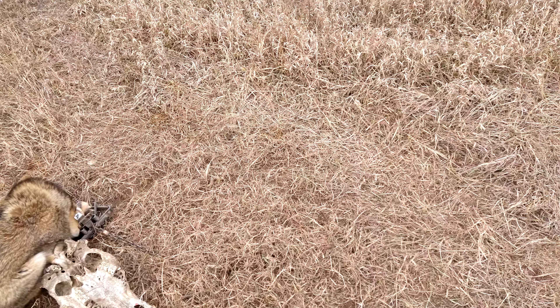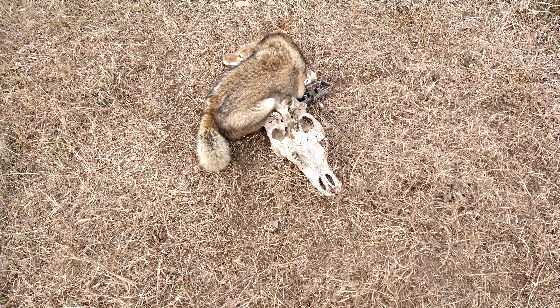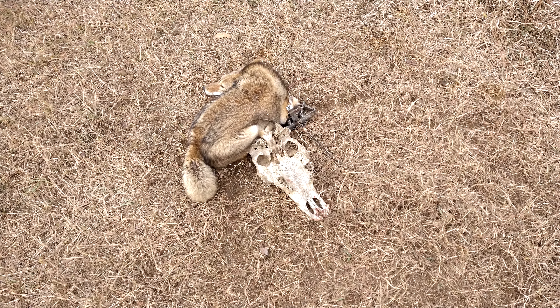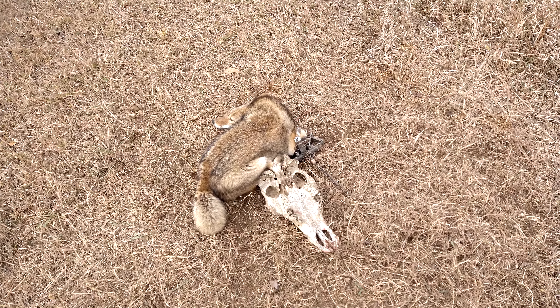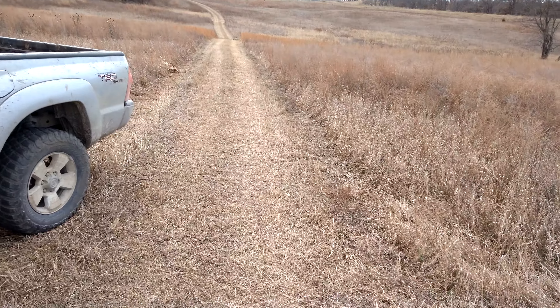I had the cow skull set right here on the corner of the intersection, baited the eye socket, and put some coyote urine on top of it. It's been set there for about four days now without any action, so I was waiting for a coyote to come bouncing through here.